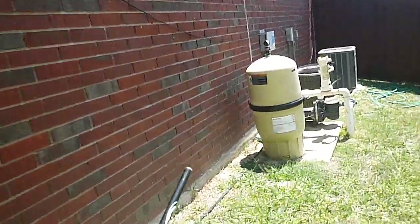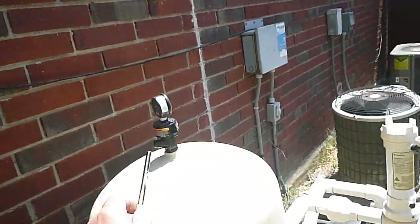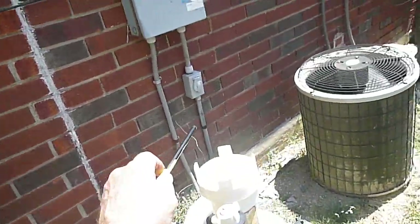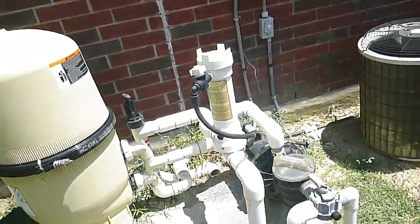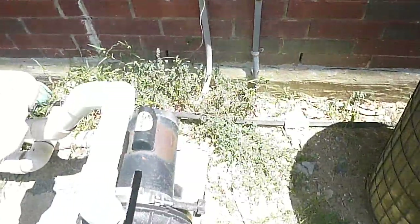So it's double pane metal frame windows. We're now on the west side of the house. This is the swimming pool equipment — this is a DE filter. This is the inline chlorinator; these are the controls. This pump has been bonded — grounded, excuse me.